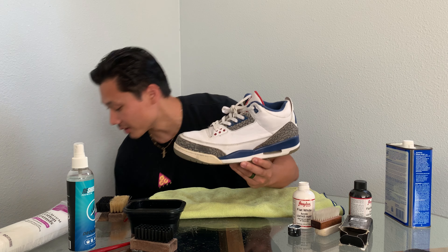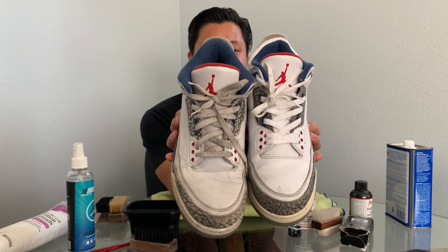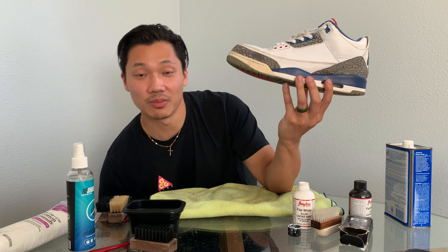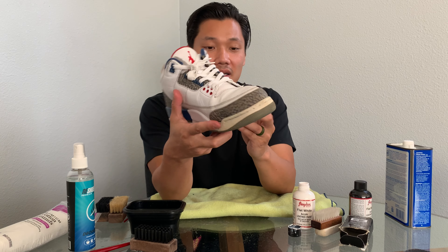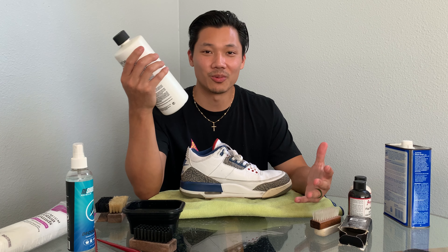We just got the True Blues out of the wash — this is what they look like already compared to what they used to look like. There's a drastic color difference in the laces and these definitely look a lot more brought back to life. What you're going to see a lot with older shoes or beater pairs you're trying to restore and flip is this yellowing — there's a lot of yellowing on this rubber part, and that's due to the sole getting dirty and oxidation over time.